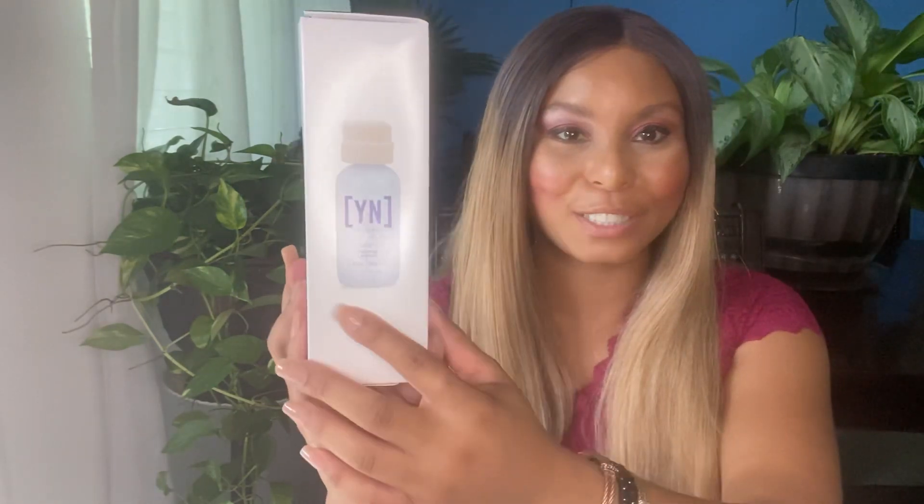In here we have the Young Nails Rose Oil. I've heard really great things about this rose oil — it smells amazing and it makes your cuticles feel so soft, so I'm definitely dying to try that. We also have the Young Nails Swipe, which is really important — I think you use that after your acrylic has set.